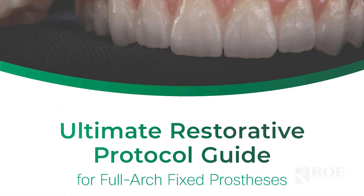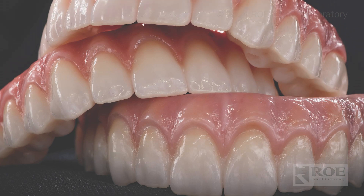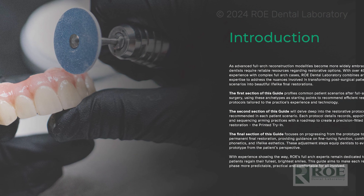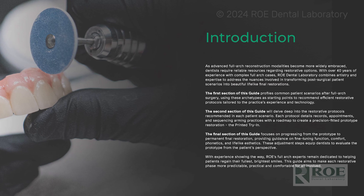Hey, it's Chris with Rho Dental Laboratory, and today we are highlighting the ultimate restorative protocol guide. This guide gives you different patient scenarios for full arch cases as they present to you in your office, and then it tells you what steps to take to get to the ultimate final restorative outcome.